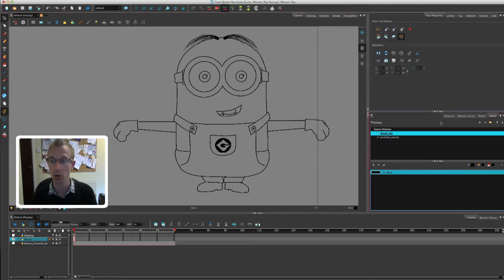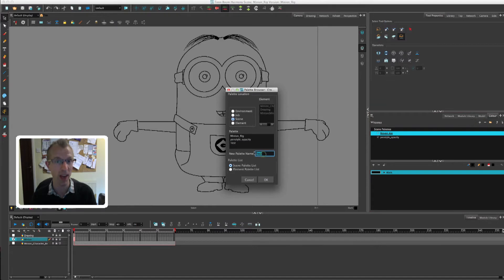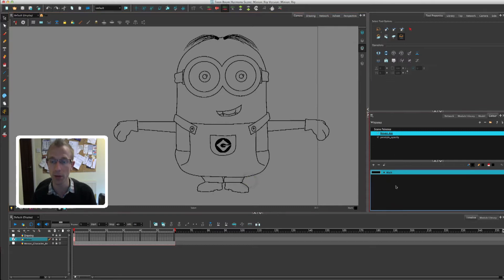Over here on the right-hand side of the screen you'll hopefully see the palettes window — this is where you create the palettes themselves, not the colours, just the palettes. To create a new one you just click on the plus symbol, then name it whatever character or prop you're making and click OK. As I've got my minion rig palette already I won't create a new one, but that's how you do it. Below that you'll see all the colours in that palette — obviously we only have black, so we have to create all of our colours.